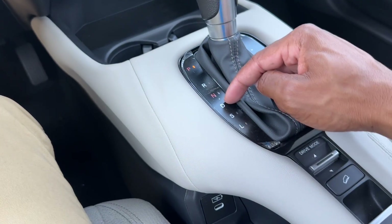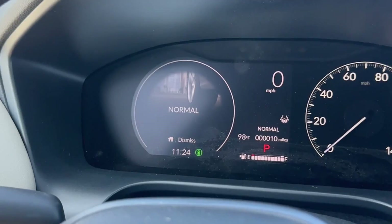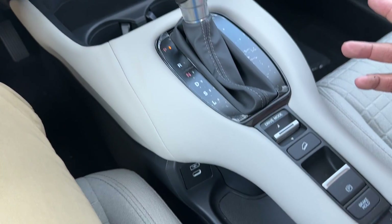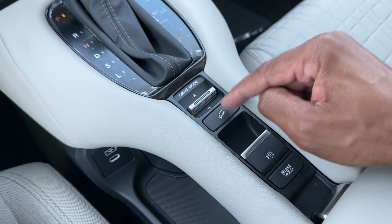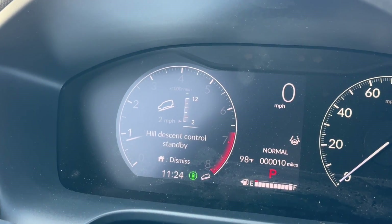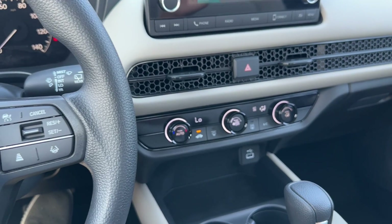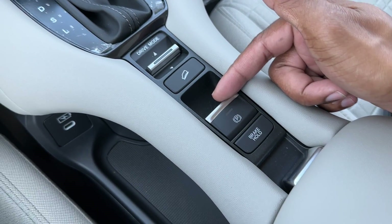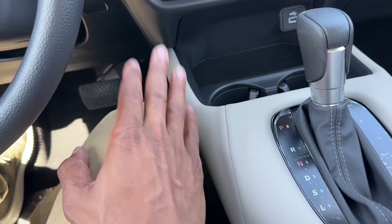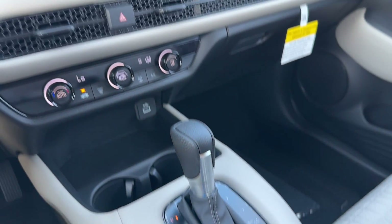For the transmission you have park, reverse, neutral, and drive. You can put the transmission into a Sport mode or a Low mode. You also have drive modes: toggle up and down for Normal, Econ, and Snow. Snow mode is actually new for the HR-V — you never had it before. That's mainly for the all-wheel drive model, though I believe two-wheel drive also gets it. You also have hill descent control, which you can set between 2 and 12 mph — more of an off-road feature. You have an electronic parking brake and a brake hold feature: in drive with your foot on the brake and seatbelt on, you can take your foot off the brake and the HR-V won't move until you give it gas.